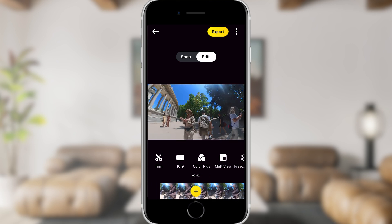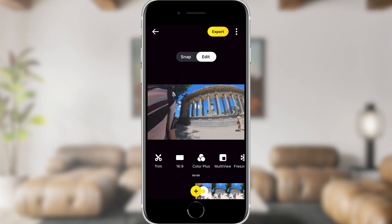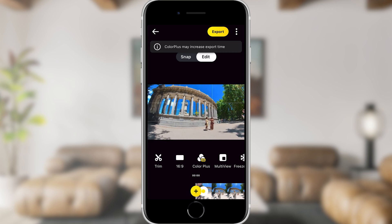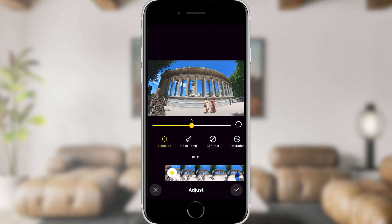Aspect ratio obviously allows you to choose the aspect ratio of your video — whether it's going to be square, rectangle, or widescreen. Color Plus is an automatic option that boosts the vibrance and saturation of your video. It's a simple on and off option. I tend to turn it off and do the color correcting in the more advanced adjust option later on in the editing process.